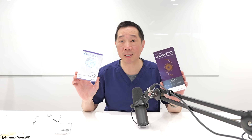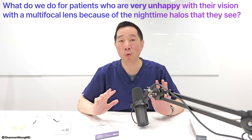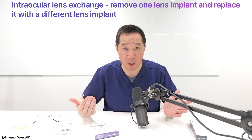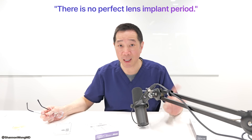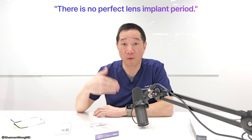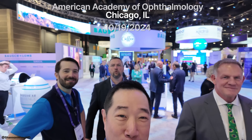If a patient is intolerant of the halos they see around lights at night because of the ring design of these lenses, we can perform an intraocular lens exchange and give them a lens without rings that provides better image quality at night. However, we advise those patients that they will likely become more reliant on glasses to see up close. There's always a trade-off. There is no perfect lens implant that will give perfect range of vision and perfect image quality at all distances for 100 percent of the population.